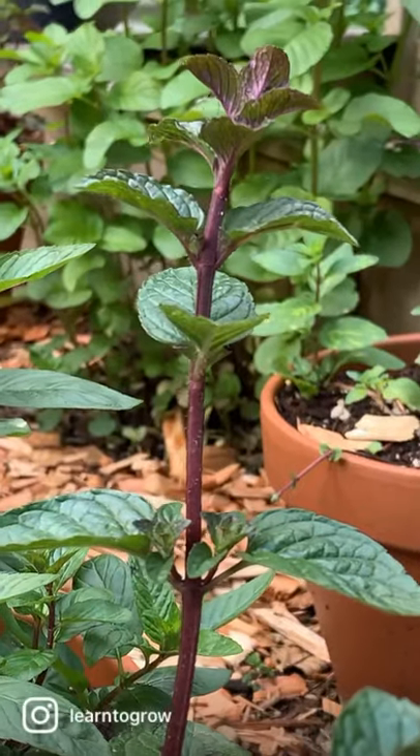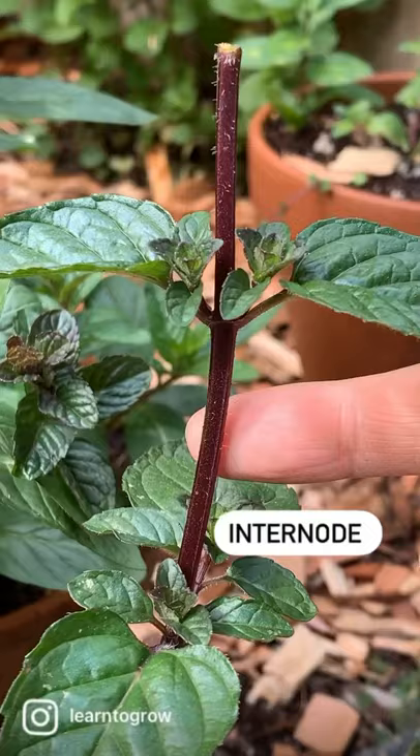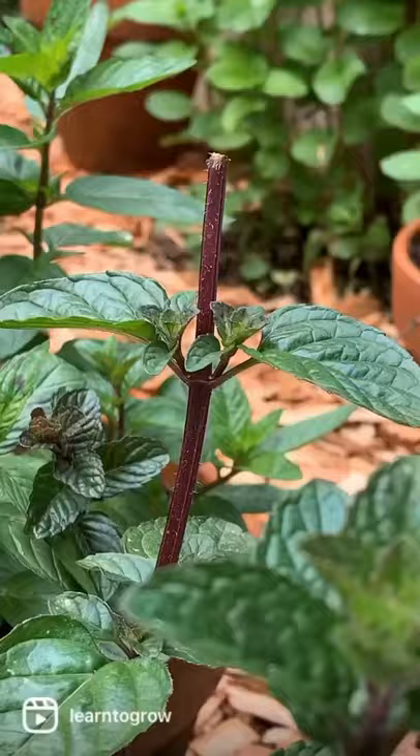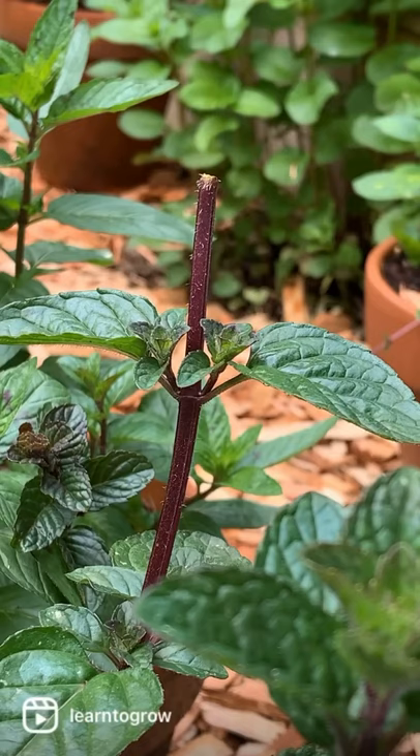Don't make this pruning mistake. This is a stem internode, which transports water, nutrients, and plant hormones. Since there is no growth above the stem internode to support, the nutrients, water, and plant hormones will be cut off, and eventually the internode will decompose or rot, making your plant more susceptible to diseases.